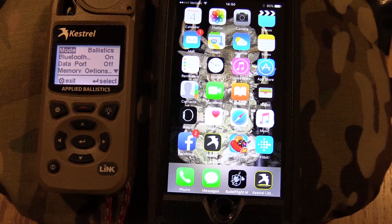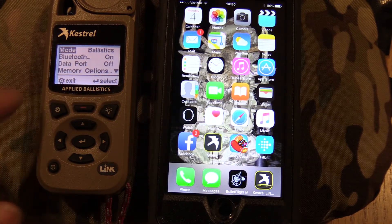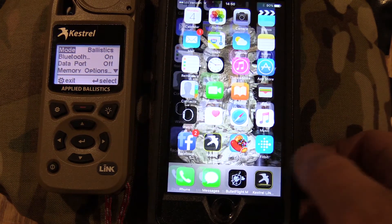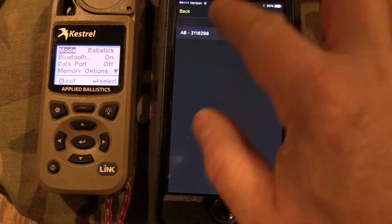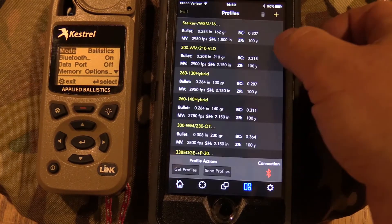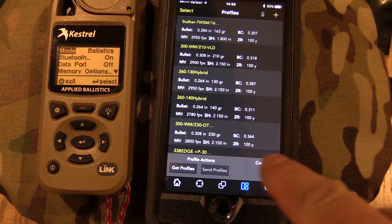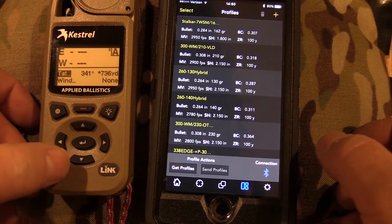Okay guys, this is worth the price of admission right here. The first thing you need to do is make sure that Bluetooth is turned on on the Kestrel Elite. Then open up the Kestrel Link Ballistic app, do a device selection — it already sees the Kestrel, click on that. Now go to gun profile management. You see this blue Bluetooth symbol right here? That means we're connected. Let's go into the ballistic screen.